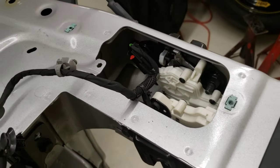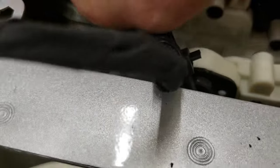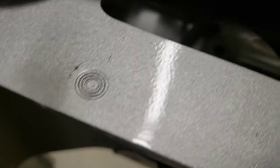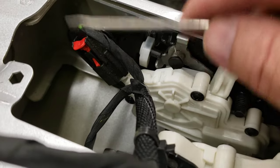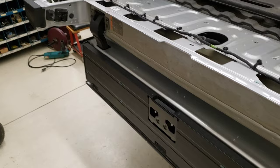I'm going to show you how to disconnect this connector on the end here. There's a little red thing right there — you take and slide that up, then you push down in the middle right there and just pull it off.